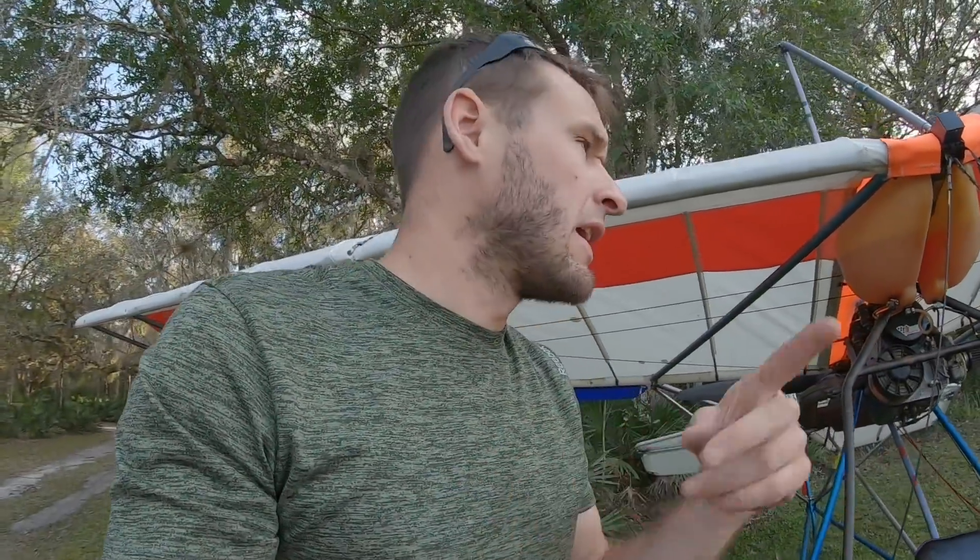We'll be leaving here in the morning and headed back to where I was keeping it before. Thanks for watching — if you haven't already, hit the like and subscribe button and we'll see you next time. Check out ultralightairplanedriver.com for your apparel. I appreciate it.